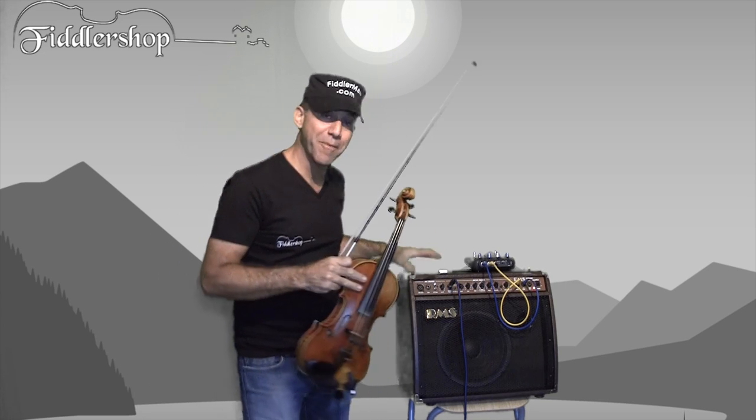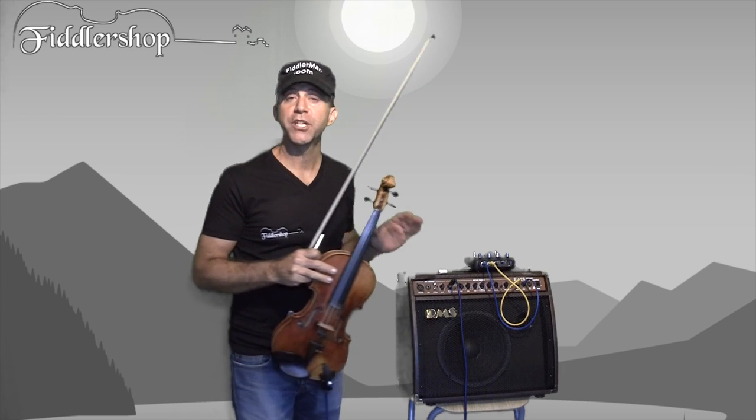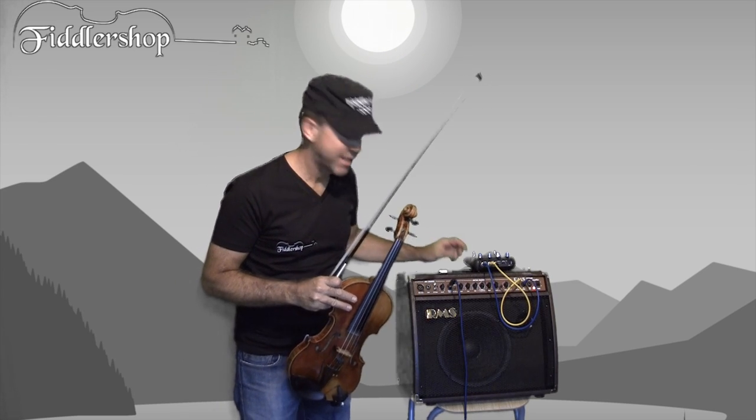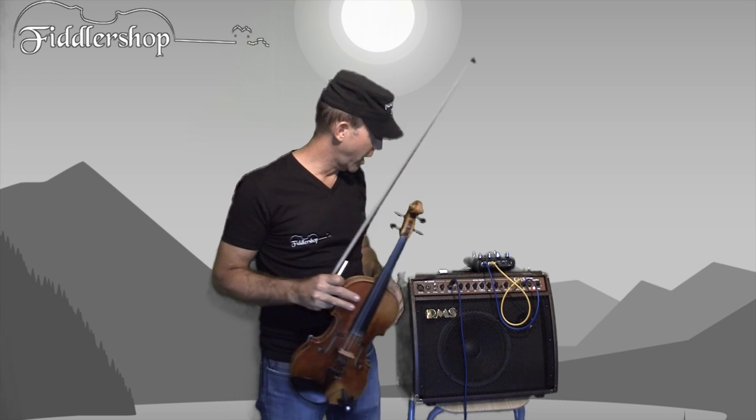Then we have this RMS AC40. It's a 40-watt amplifier, which does pretty much anything you need it to do and more. And it's very well-priced — you'll get a shock if you go on FiddlerShop and check out the price.